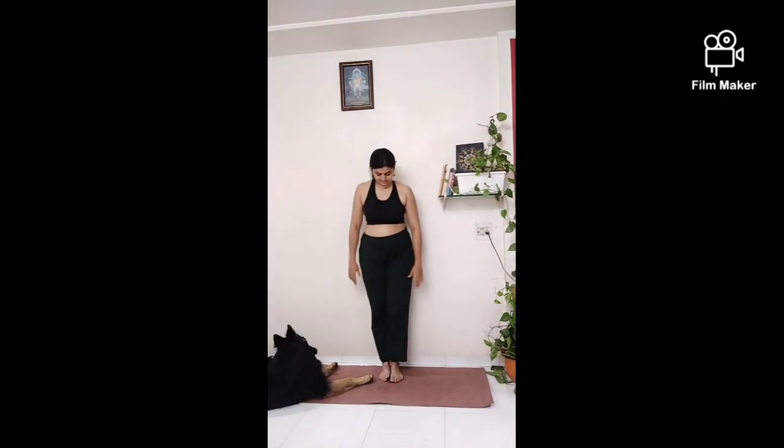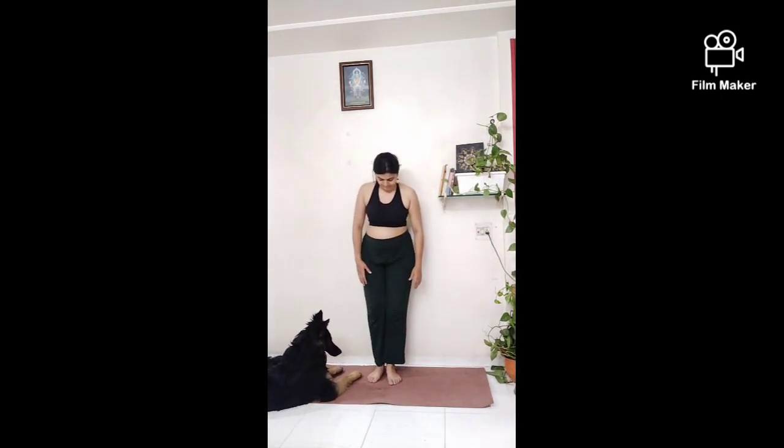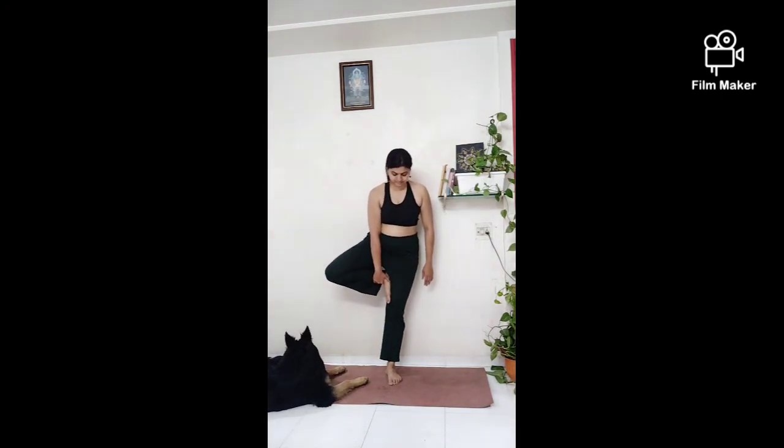Try to focus on your breath, apni saas par dhyan ki indrit kare. Just observe your breath. Let's move on to the other side and try and repeat the same things on the other side.